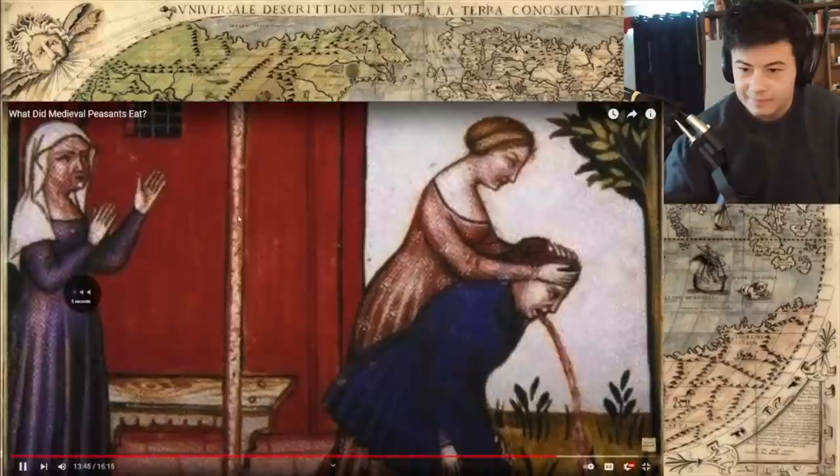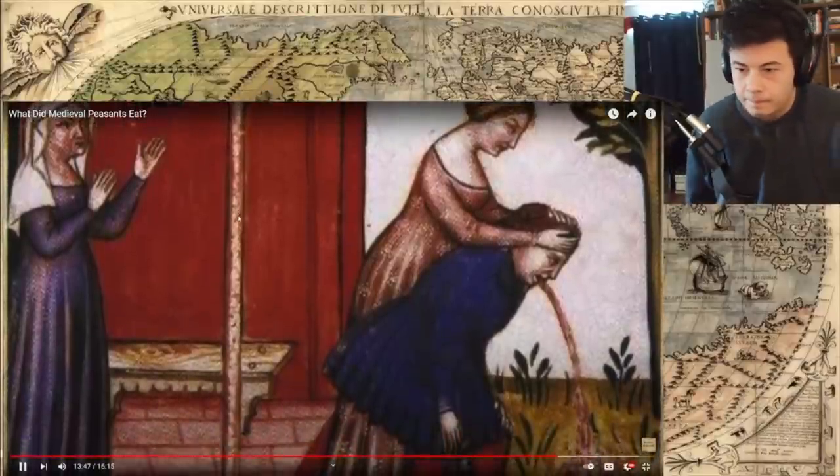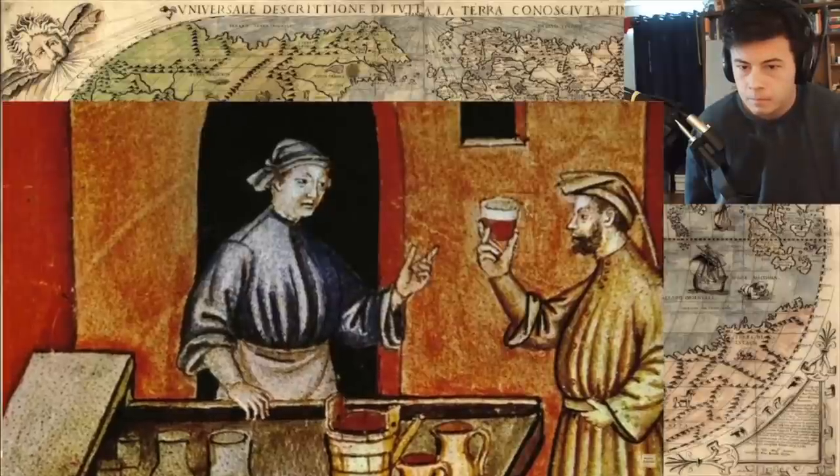Now, the further south you go in Europe, the more likely wine becomes the drink of choice, even for the peasants. But in England, not so. And frankly, that might be for the best because it seems that even then, just like today, France kept the good stuff for themselves and shipped the swill abroad.